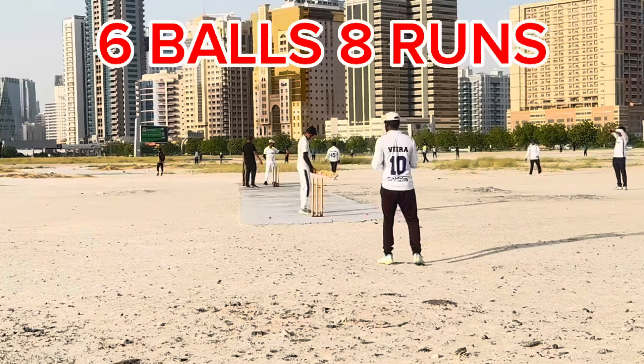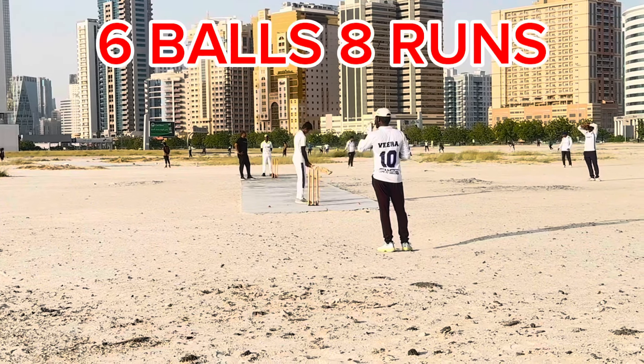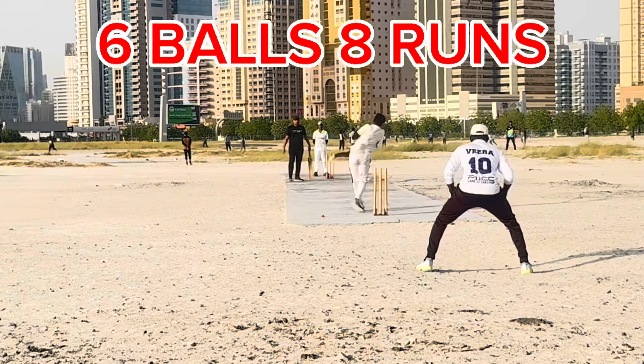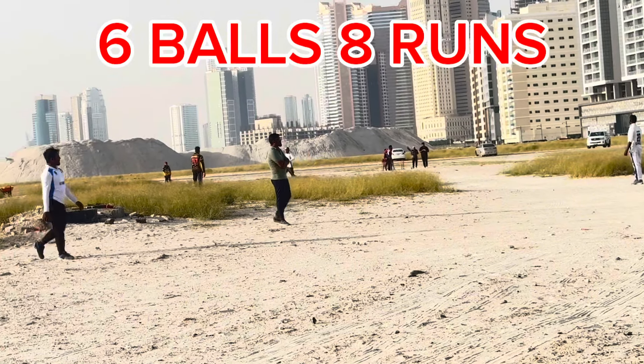The second ball is at the end. Let's see the remaining five balls. Pulled the ball in the middle — look how it looks.